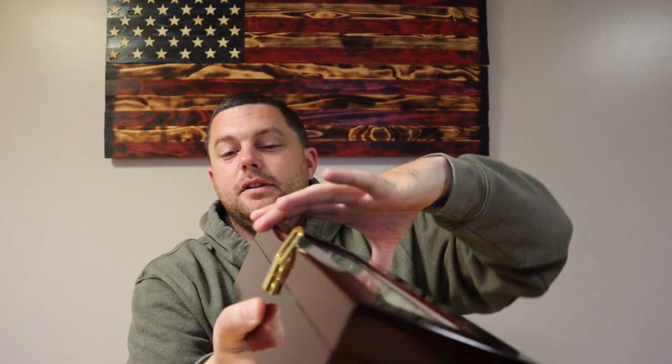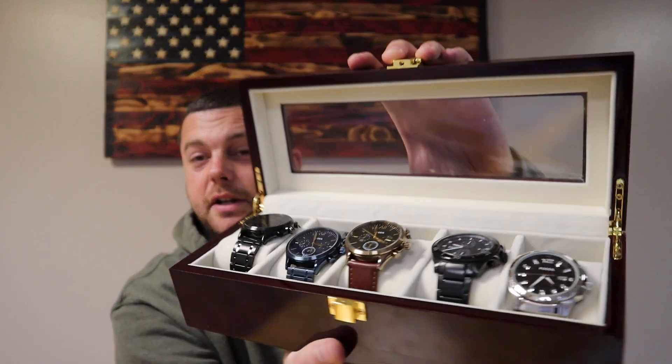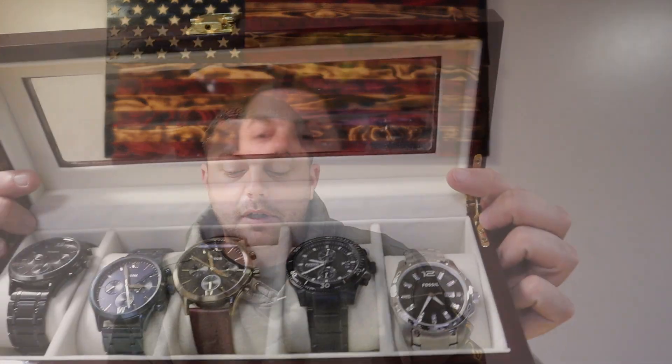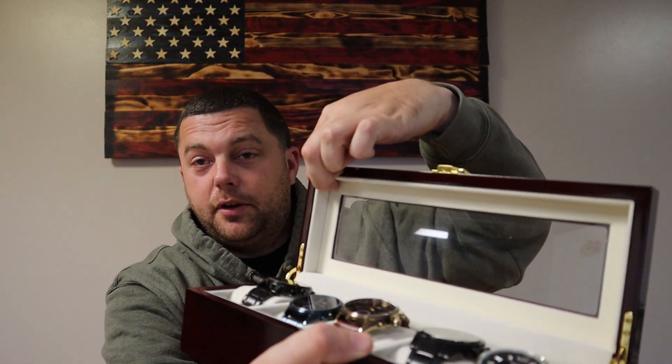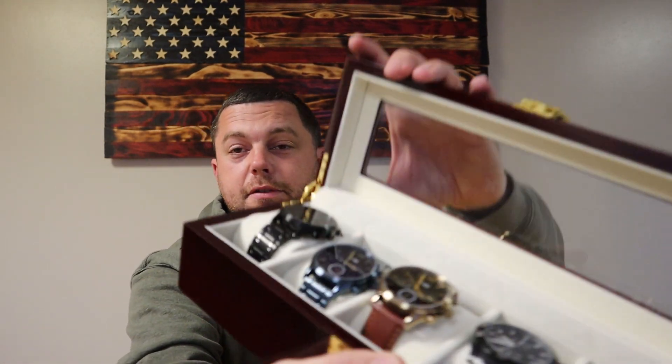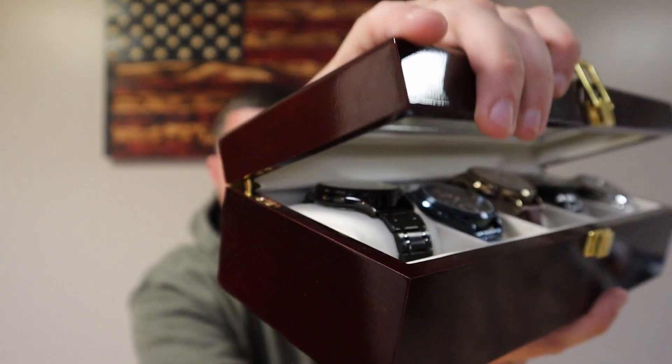So you pop it open. It doesn't really stay by itself, so you've got to make sure to hold it. When you open it up, on the inside it's nice — it's not white. It's more of a tan cream color. I've got five of my nice watches in here. I finally just completed this box by getting the one in the middle not long ago for a really good deal. You can see the glass on top. It's very nice. Even the hinges — they go down and in. This thing is absolutely perfect for what I needed.